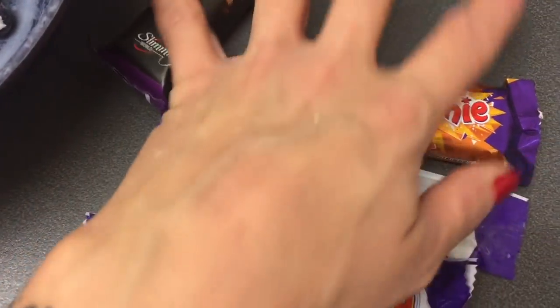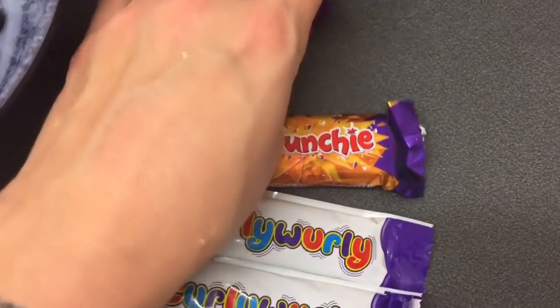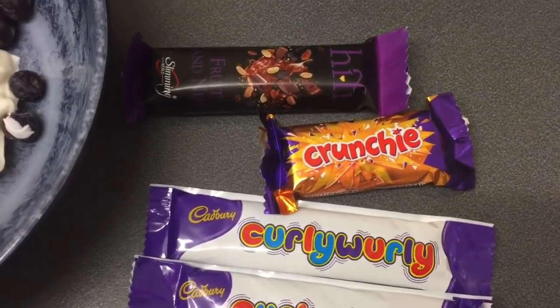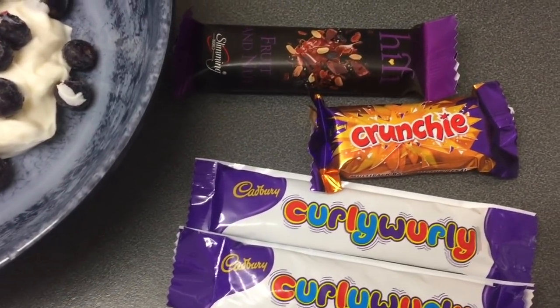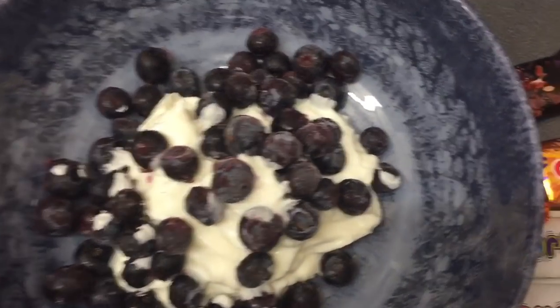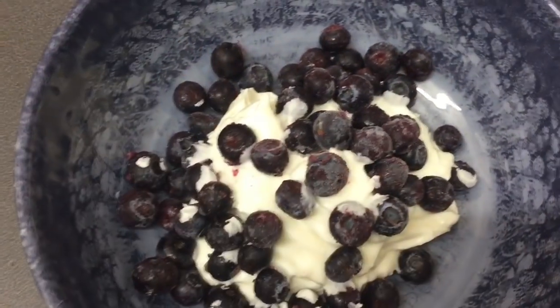It's New Year's Eve and everyone's having treats, so so am I — I'm joining in and I'm not missing out. Sorry, the blueberries are all over my hands! We just want to wish you an amazing, happy, healthy New Year and I hope all your dreams big and small come true. 2019 is going to be a good year for us all — see you next year, bye everyone!